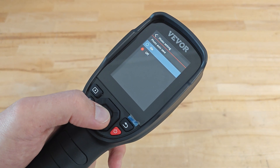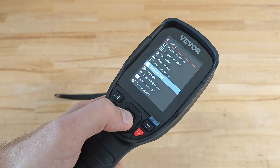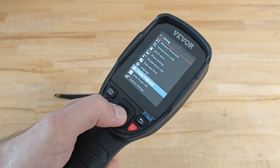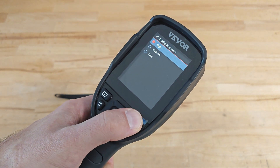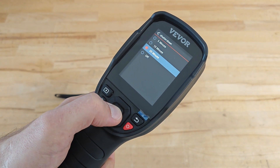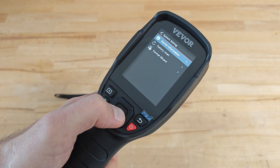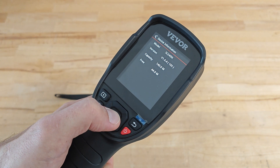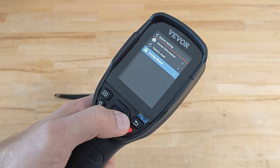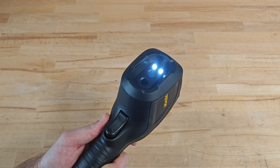Other settings include photo settings for autosave, temperature unit selection — Celsius, Fahrenheit, or Kelvin — date and time, language, display brightness (currently set on high), auto power off, system settings, device information, factory reset, and format SD card. I should also mention that just like Fluke and FLIR, the device is equipped with an LED flashlight.